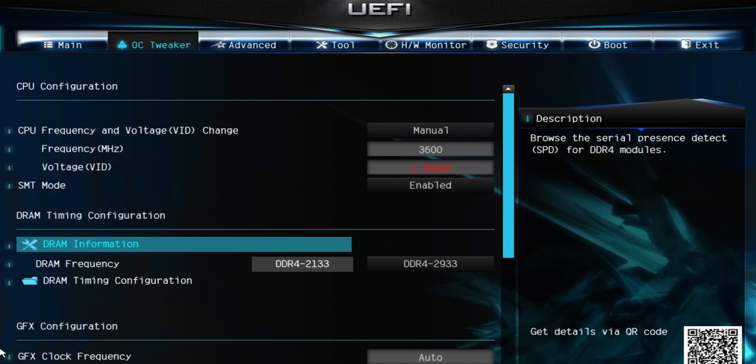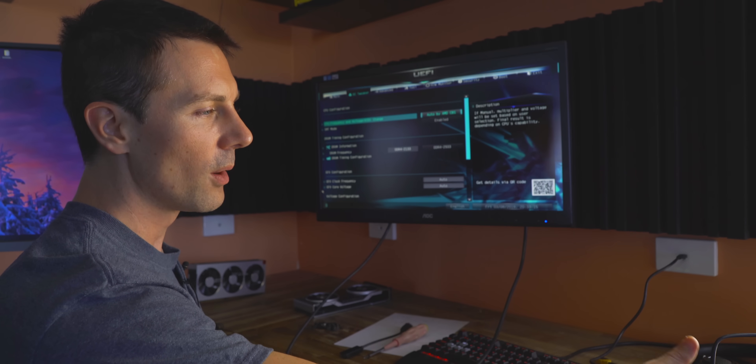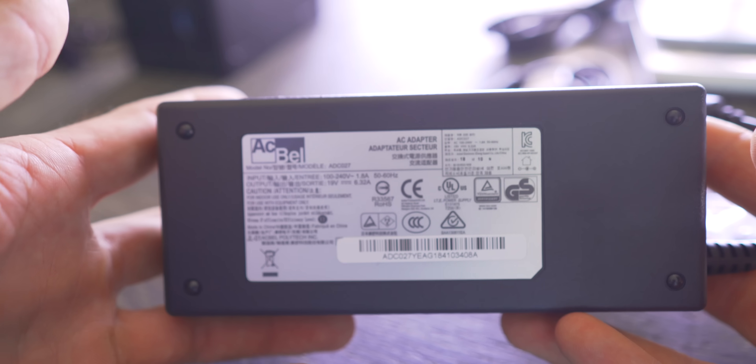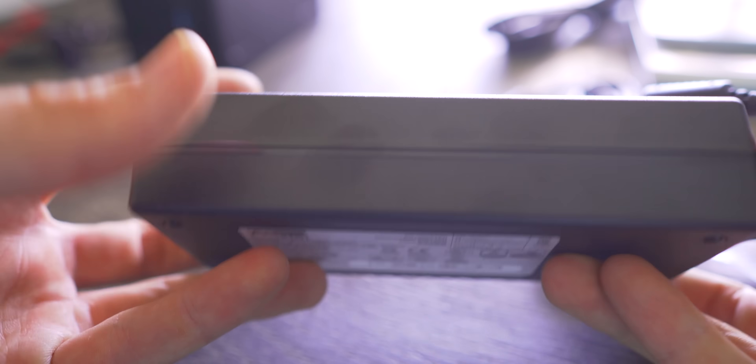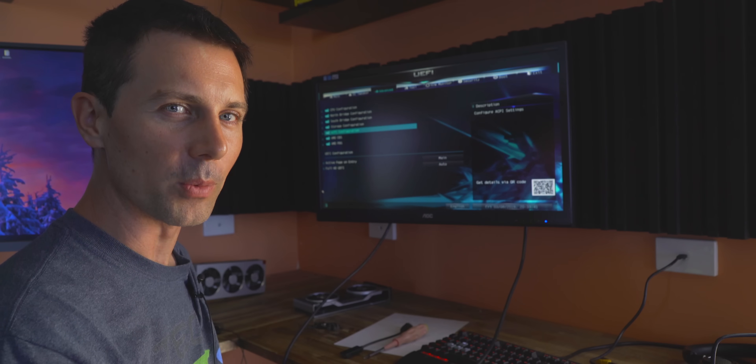As for the CPU speeds, we're going to leave that on auto for now, simply because we're using a 120-watt brick and I don't want to overclock too high. Of course, it's a little motherboard - super little. With that aside, let's get into some games and see how this thing performs.